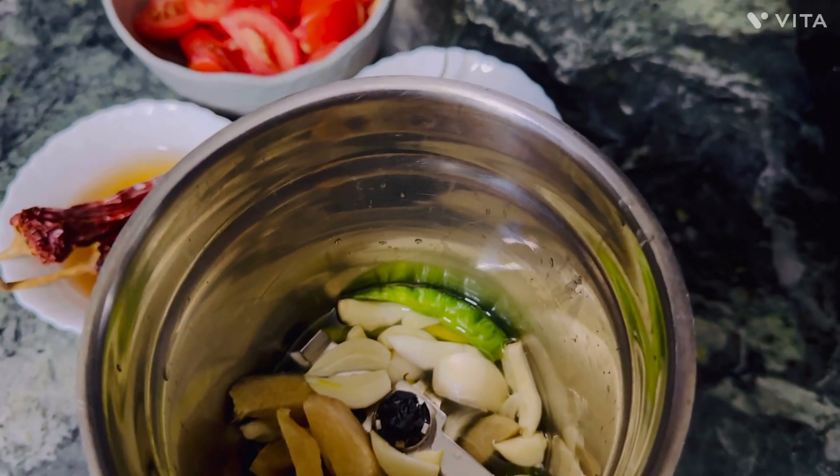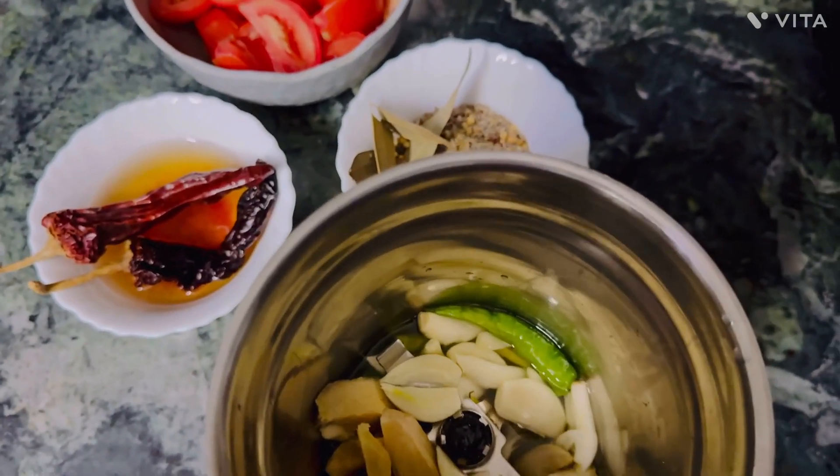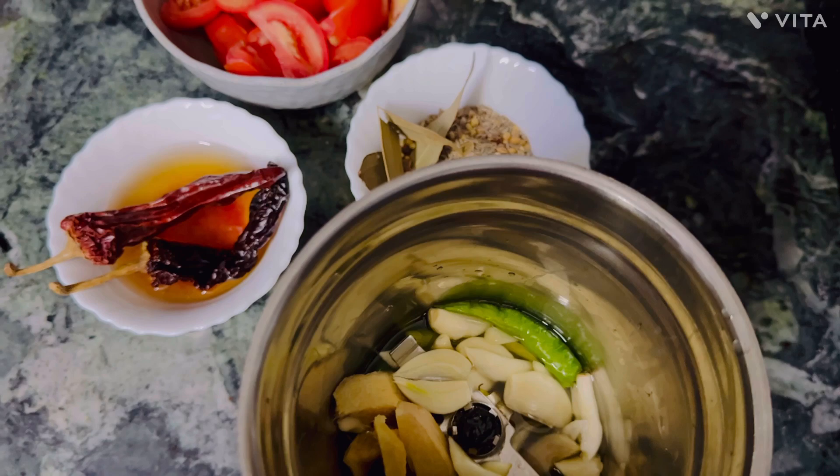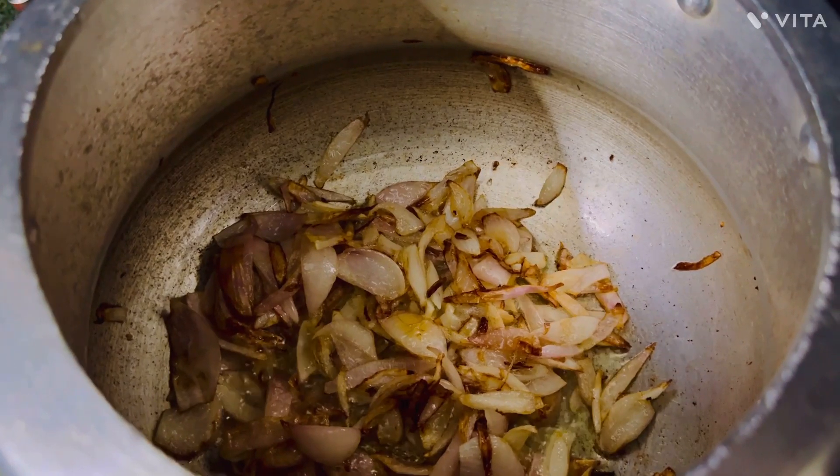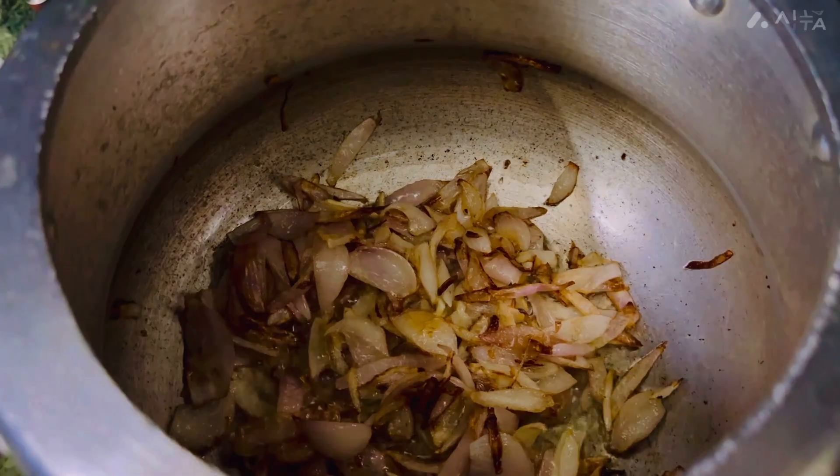The next dish we have made with a blender. We are using sour cream. The recipe has to make it golden brown. We will add ginger,